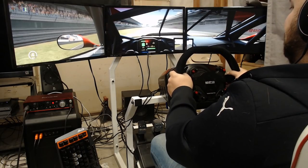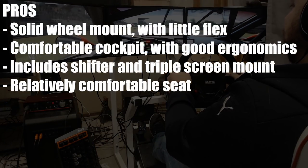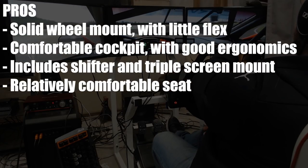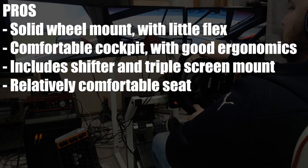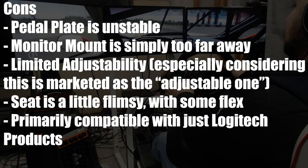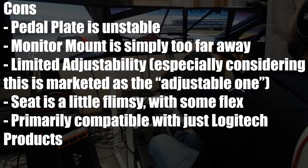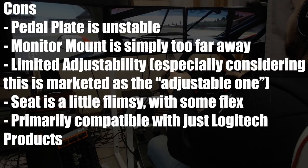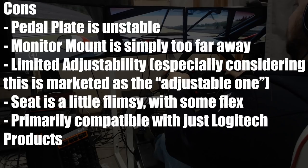Now let's get onto my pros and cons, and like always, let's start with the pros. Solid wheel mount with little flex. Comfortable cockpit with good ergonomics. Includes shifter and triple screen mount. Relatively comfortable seat. And now the cons: the pedal mounting plate is unstable, the monitor mount is simply too far away, limited adjustability especially considering this is marketed as the adjustable one, the seat is a little flimsy with some flex, and it's primarily compatible with just Logitech products.